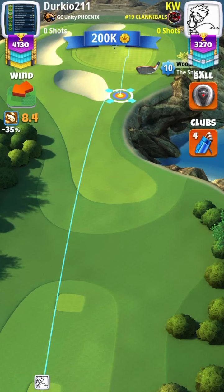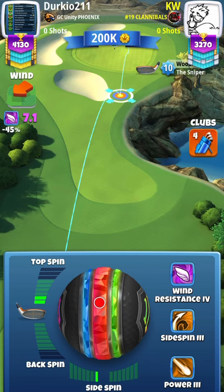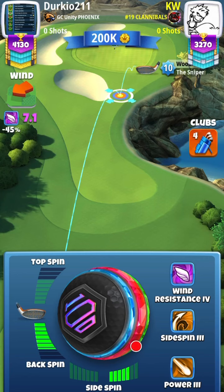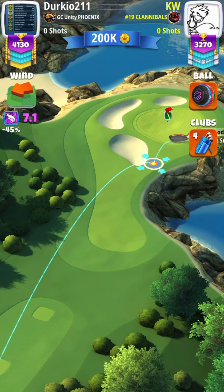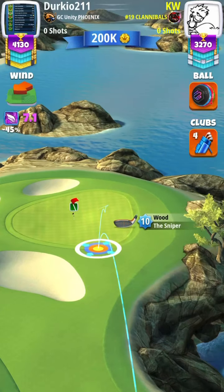For hole one, we didn't change much. We're still going to use a full backspin with five rightspin. You can use a centurion to cut down the wind if you so choose. We're going to set up at the fourth light grid to the right, with your yellow ring touching the fringe in the back.